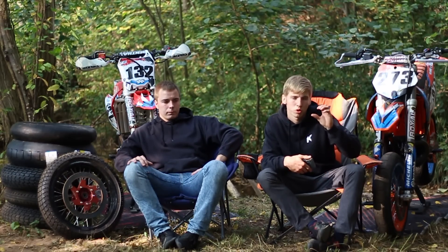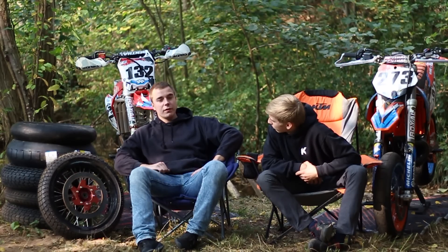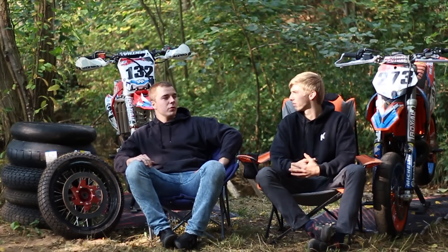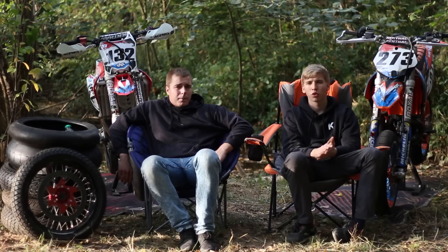Avec différents ressorts. Moi j'ai le ressort le plus souple, ce qui rend la moto plus linéaire. Au début on faisait pas mal de route, j'avais encore le 690 et je voulais pas monter le 300 en supermotard — ça m'embêtait d'aller faire le plein et d'amener de l'huile. Après, quand on aime, on ne regarde pas forcément ça.